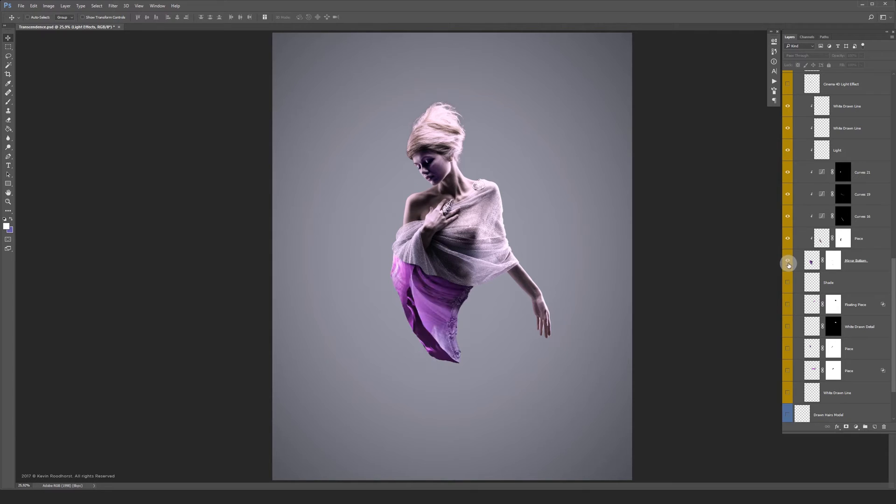For the bottom shape I ended up using a piece of a mirror frame. And on top of the shapes I've drawn some white lines to add some detail.